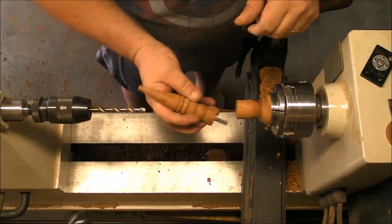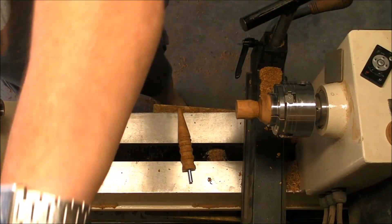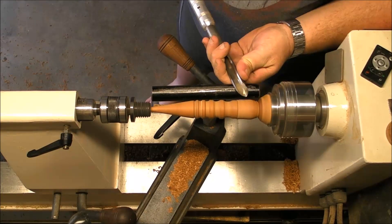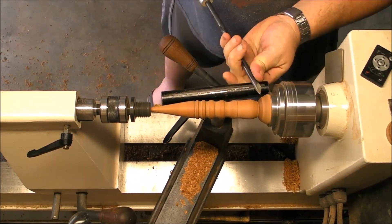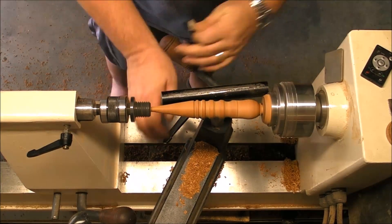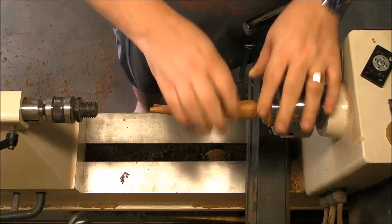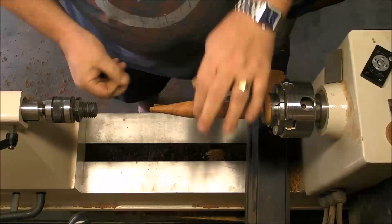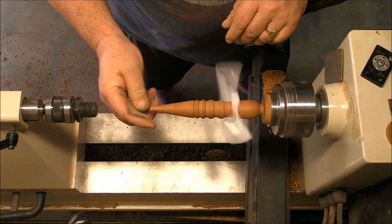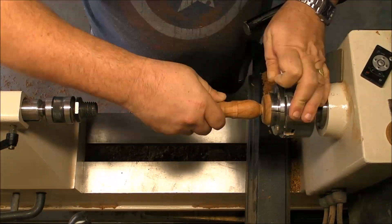There we go — a little bit more, and now it fits. So now I'm going to finish the piece to have a perfect match. I'm using another live center to use as support. And when the final shape is achieved, it's a matter of sanding. Now I have to sand the very tip of the piece, which can be done just by holding the piece by the rod — it's a little bit more off-center than you can see here, but it doesn't matter, there's no big difference.